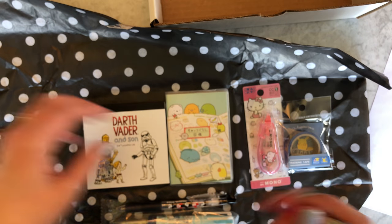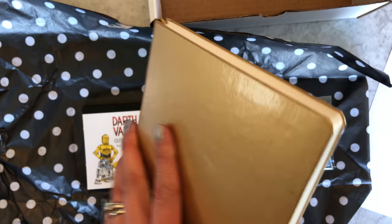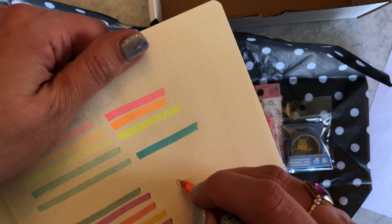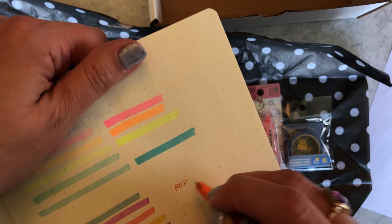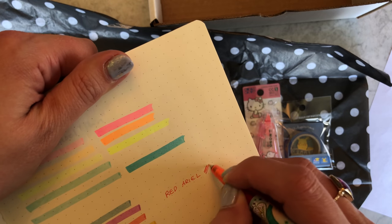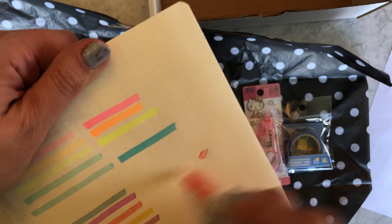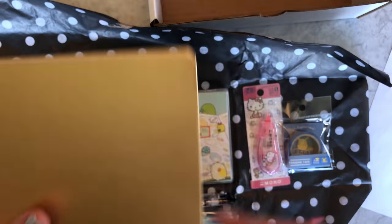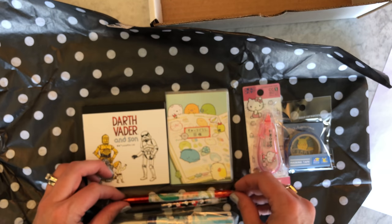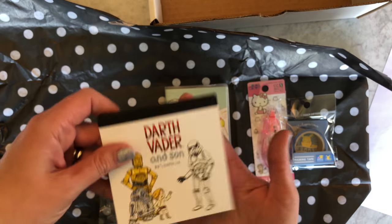Let me swatch her for you right here. I love friction pens — if you're not familiar with them, they're awesome. Totally erasable.